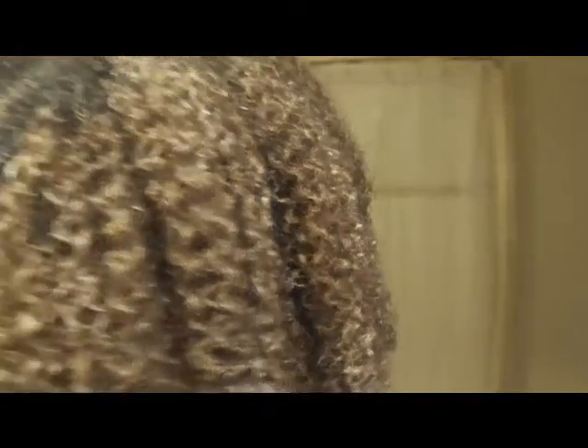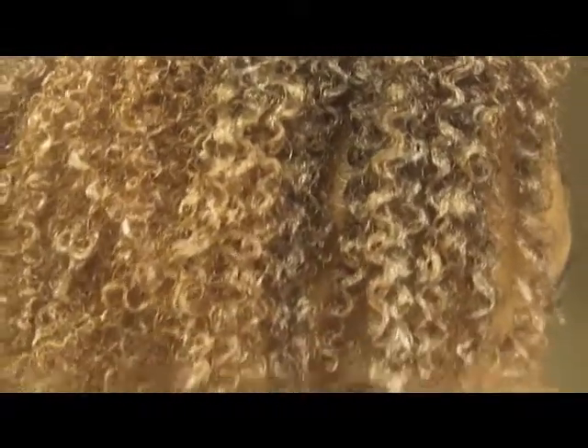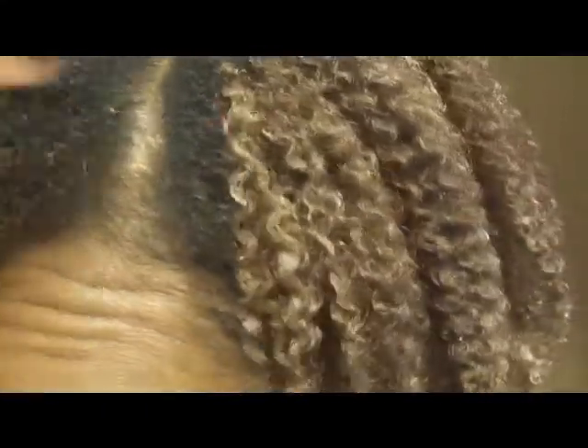I wanted to show y'all what it looked like. Look at that — that's some good definition. My hair is growing back. That is really, really pretty.